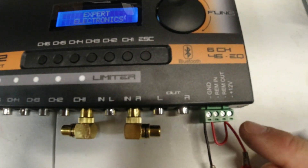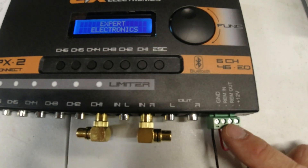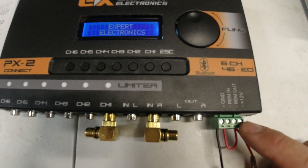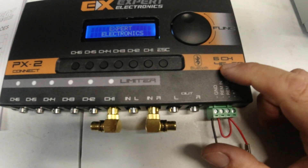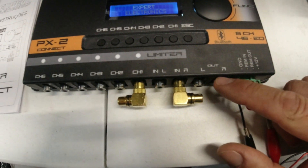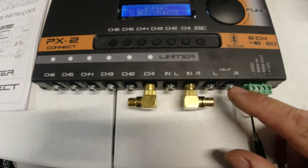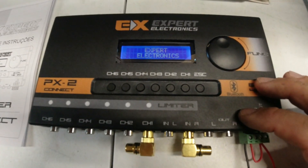So let's go through the options here. You have your input, a 12-volt, ground, the remote coming in from your deck, and then the remote out — which is what you would go to your amps with, because basically this is going to control turning on your amps. It has a straight-through output with two ends, left and right, and there's two outs — that's if you just want to pass straight through without using the processor for some reason.